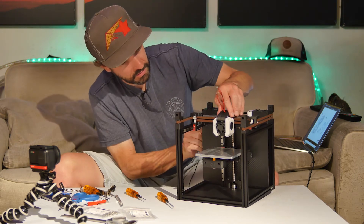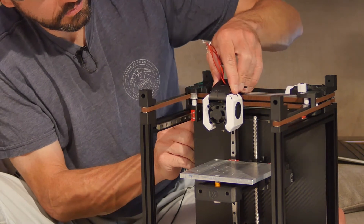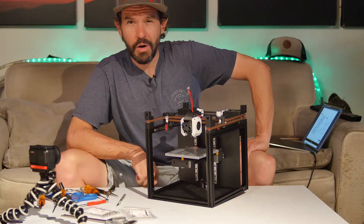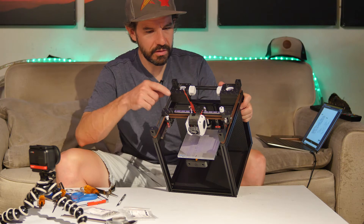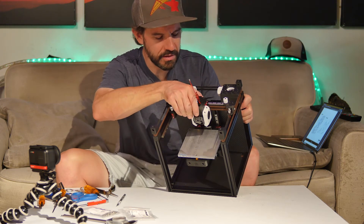Print head is installed. That about wraps up this session. I've got the belts installed, gantry, and tool head mostly assembled and installed.